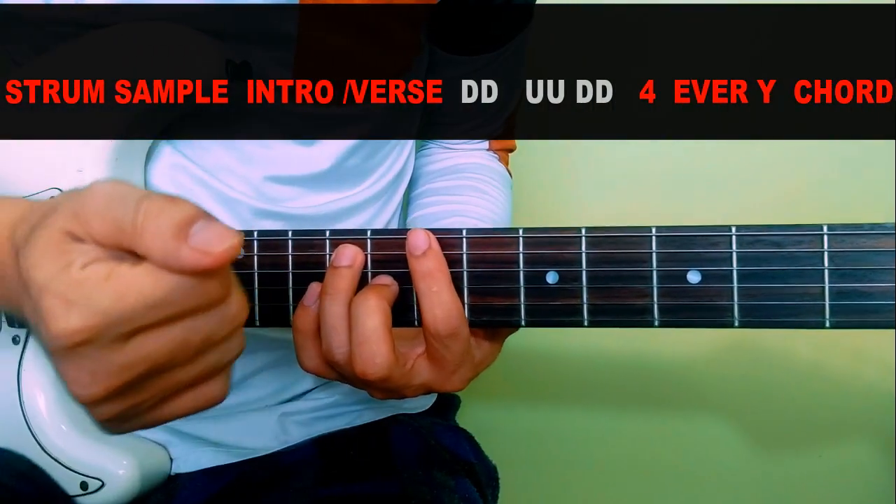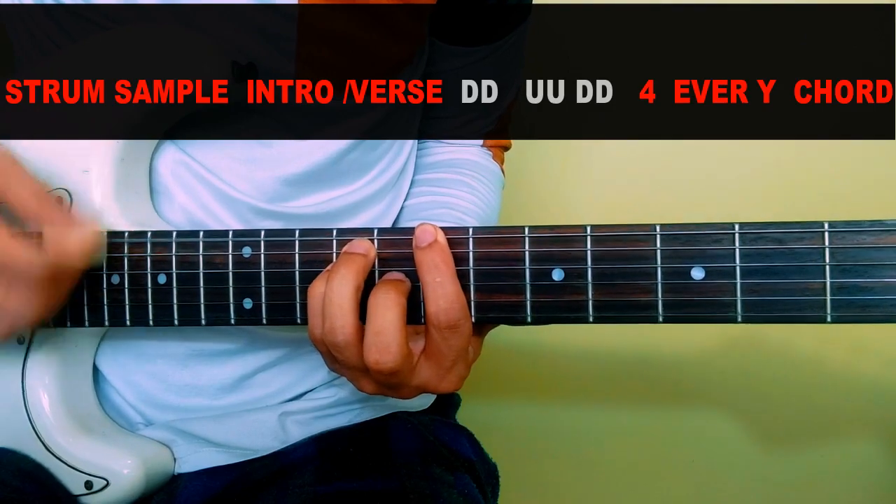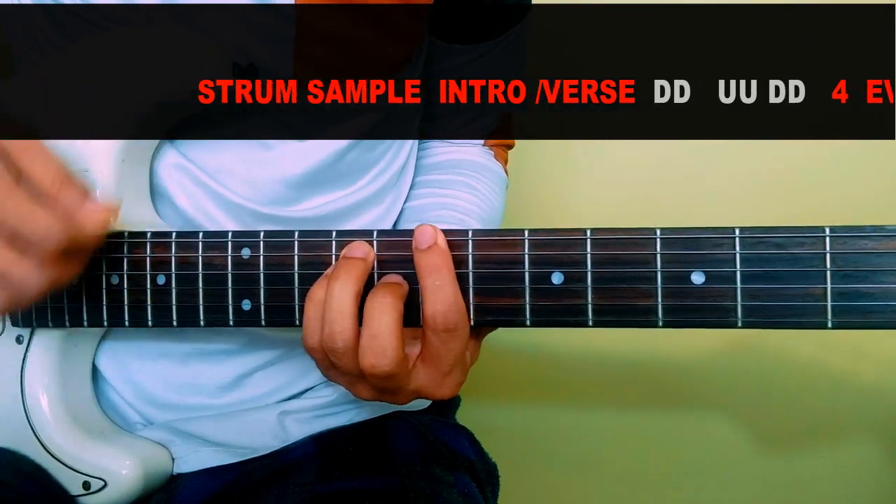Okay guys, for the strum pattern it will be like this: down, down, up, down, down.